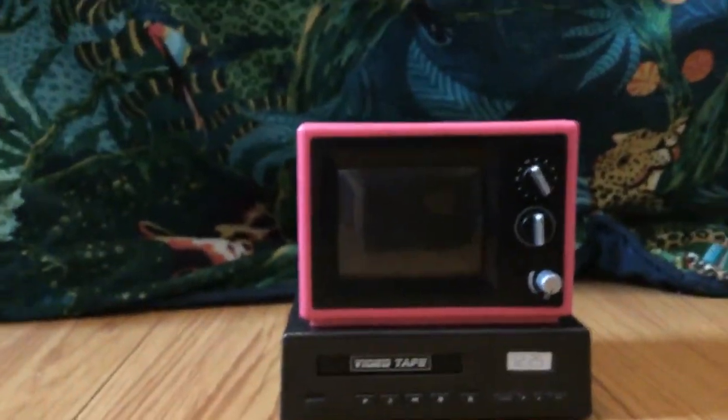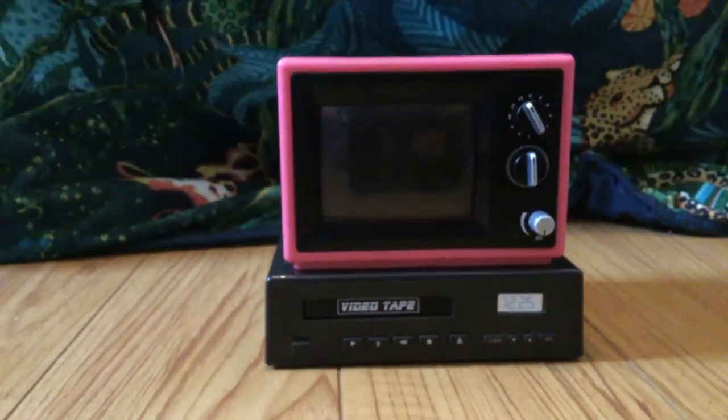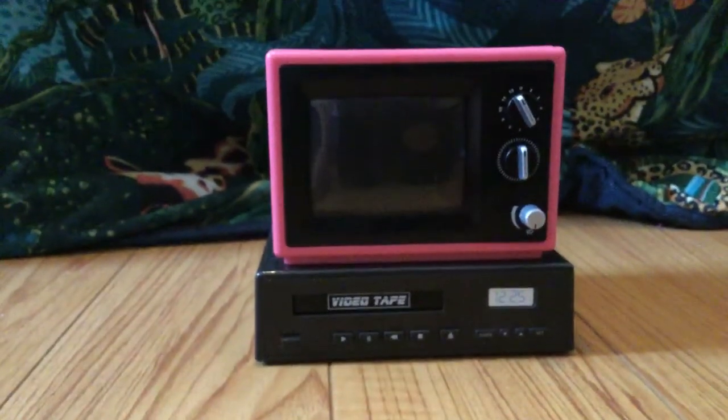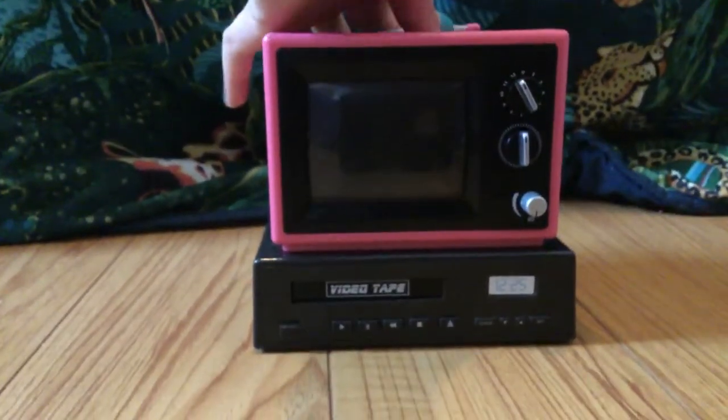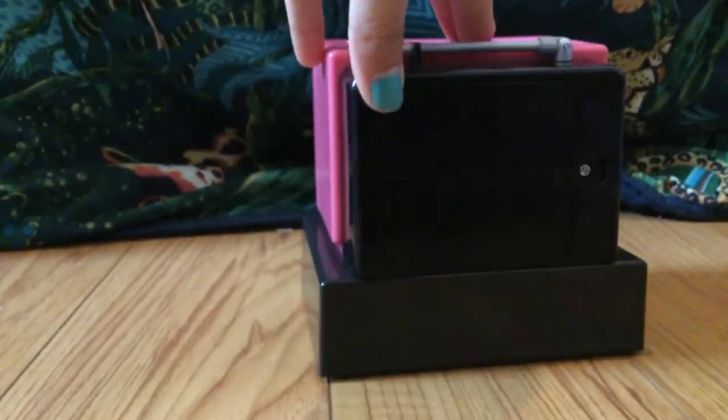The first item is the TV itself that's included with the set. It has this awesome pink outline with some black details like the little VCR right there and some different knobs. There's also a little antenna you can put up and down, and on the back it just has the battery.